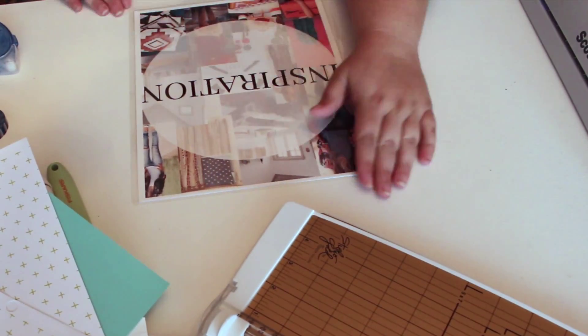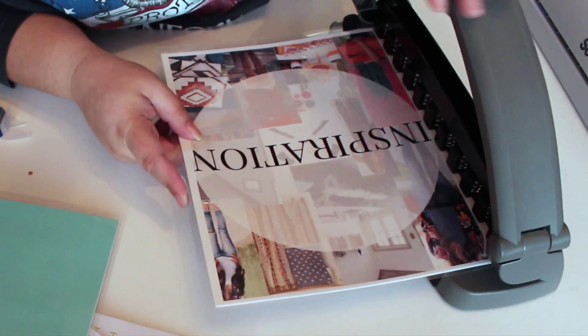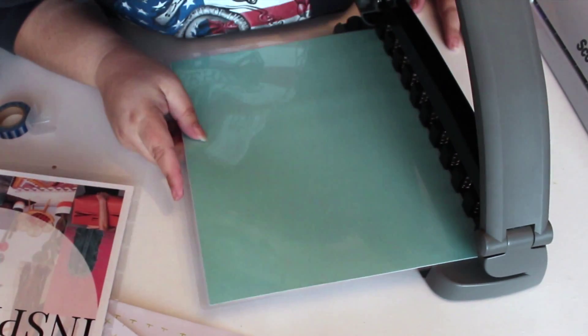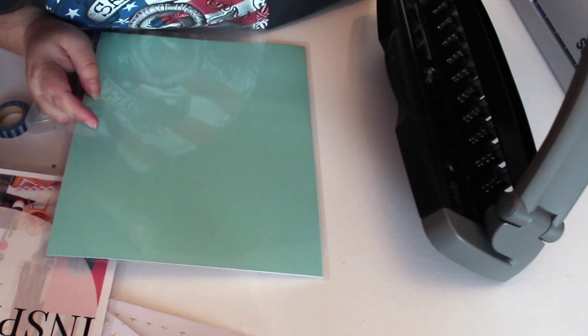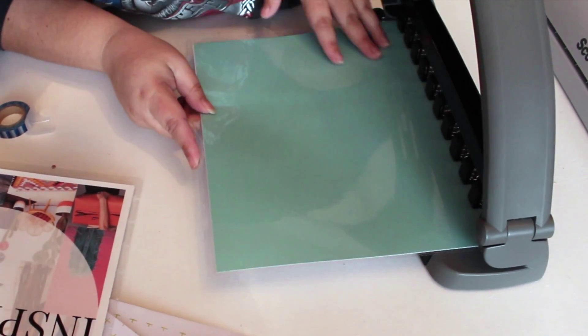Run it through the laminator. I only laminated this once; I thought it was sturdy enough. Here I am just pressing the corners down. I did not trim my cover at all — I just left it the size with the laminate and used my arc punch along with the back. Here I am trying to fix my punch; one of them was stuck, I don't know what the problem was.